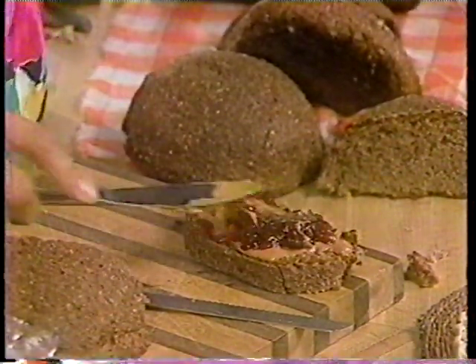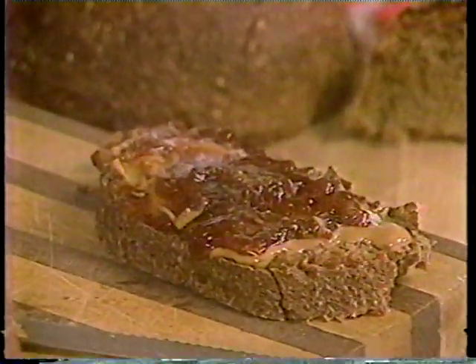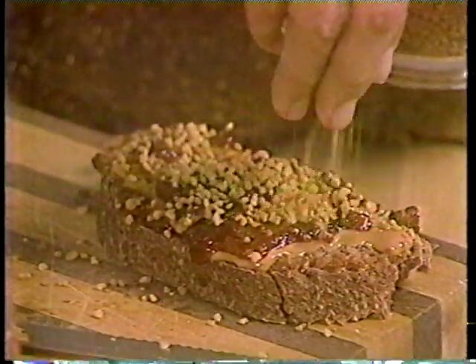And then I always like to top this combination off with a little bit of bee pollen like this.